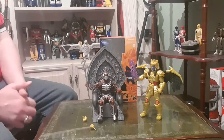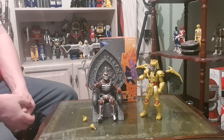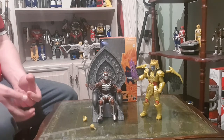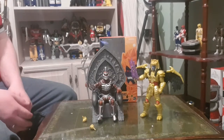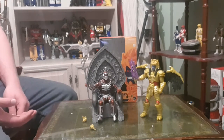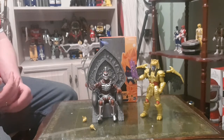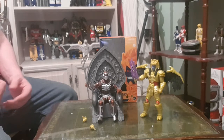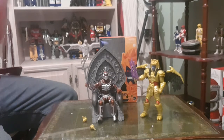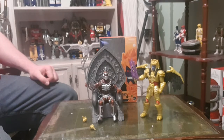So in conclusion I'm going to give Goldar a 9 out of 10. The simple reason is I think his armour colour is not quite right — it's a wee nitpick but I thought I'd point it out because I've heard a lot of other Lightning Collection fans say that about Goldar. But for buying that aside, these two guys together are absolutely excellent and they definitely look great when you put them side by side.